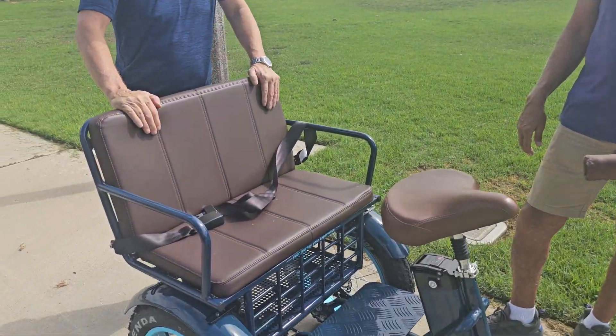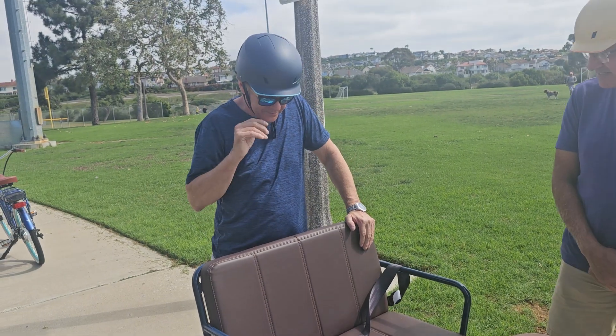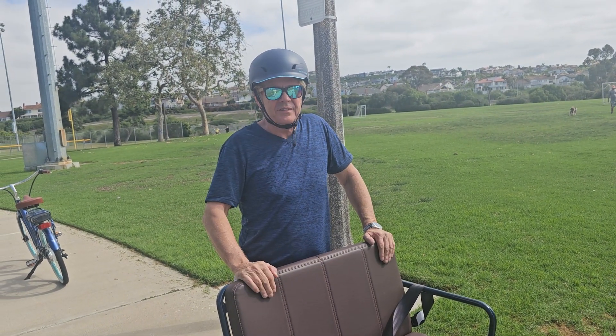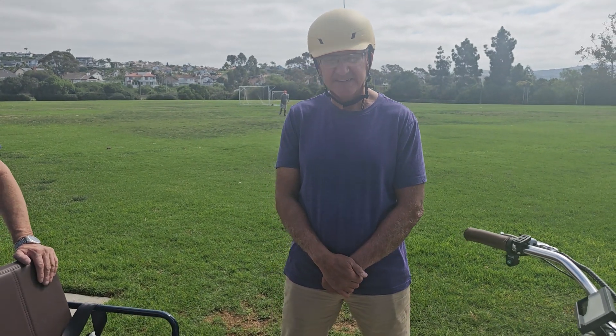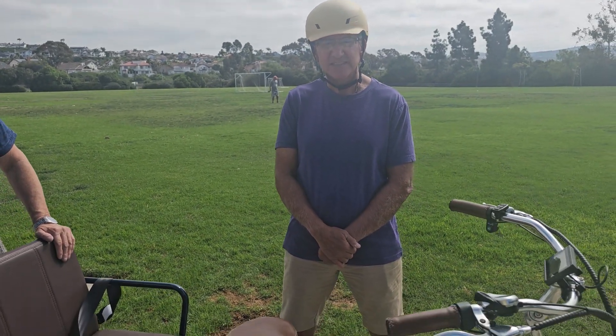We can hold up to 300 pounds on the back. Johnny, how much do you weigh? 175. And Sal? 185. So they're 350-ish pounds basically between the two of them.